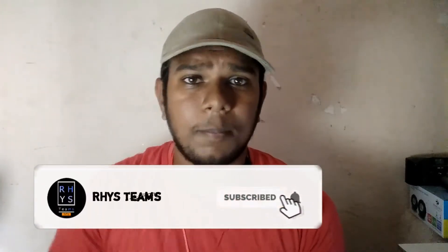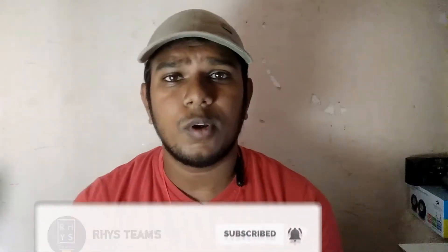If you subscribe to Rice Team, press the bell icon, we'll see you next time. This is the first mobile.